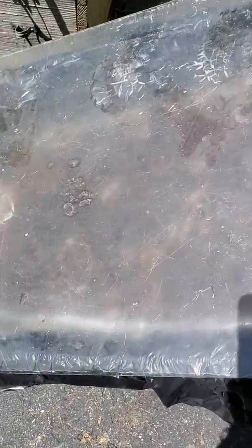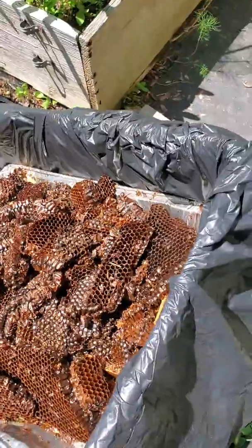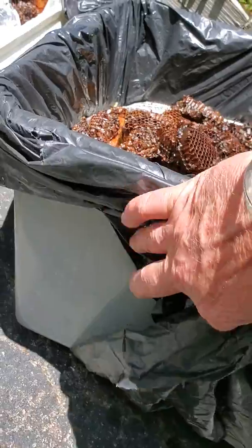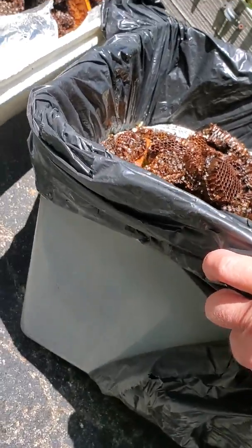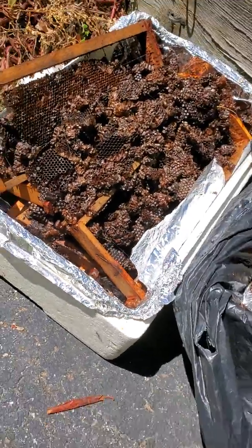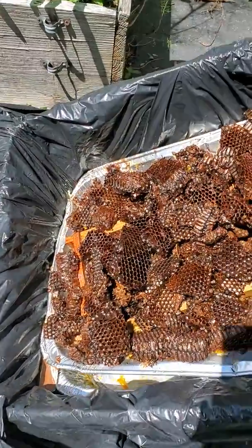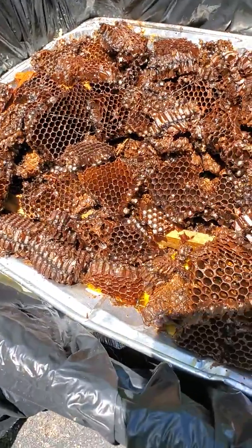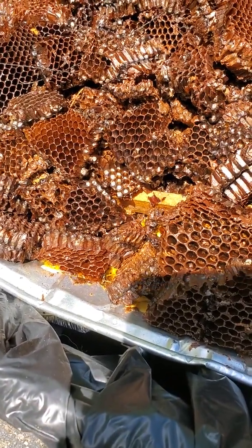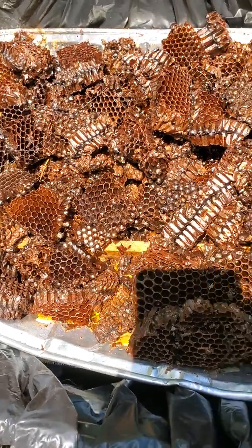This is just a piece of plexi. This box is just a plastic storage container. I used to use that styrofoam box which I got from the grocery store from the fish department. You can see that bright yellow wax down below is just melting out of those nasty foul combs.